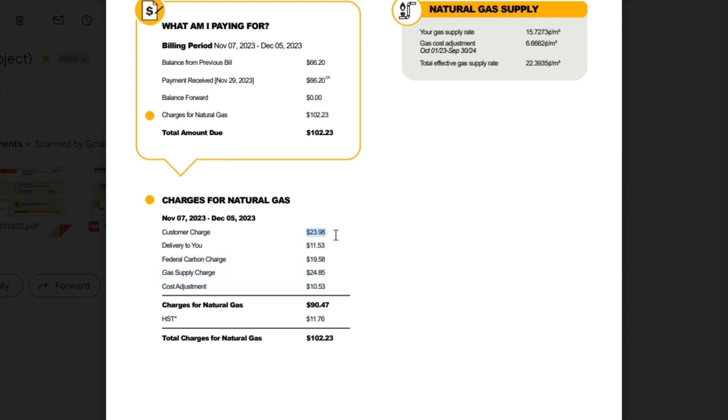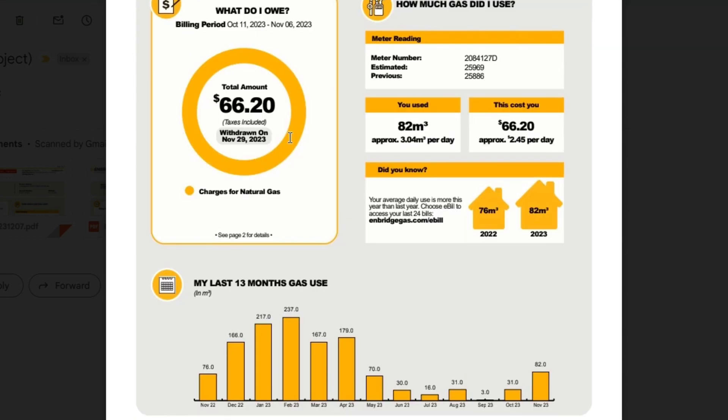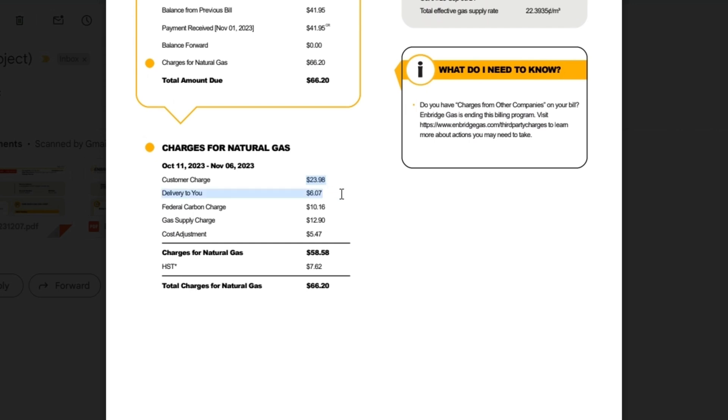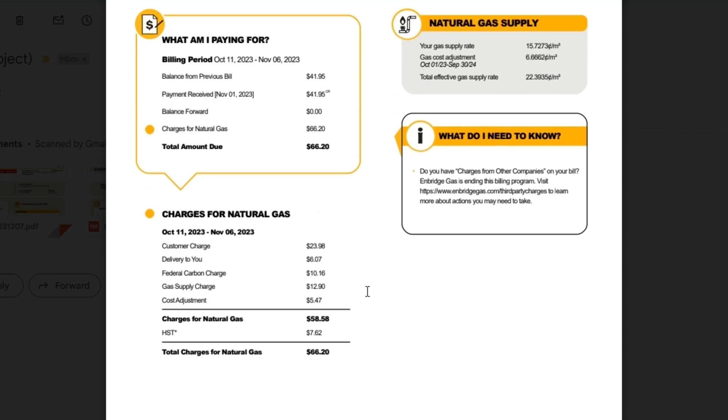They still hit you with the $24 customer charge, delivery, federal carbon tax, and a cost adjustment. If you live in Ontario you know what a bunch of scumbags Enbridge are — they bought up Union Gas, and things used to be a little cheaper. That's part of the reason I have a heat pump running pretty much 24/7. For November's bill — actually October 11th to November 6th — they've estimated 25,969 cubic meters total, giving me 82 cubic meters for the month, again estimated. My actual gas usage was $12 but the total bill was $66.20. I may look into reading the meter myself and submitting those numbers.